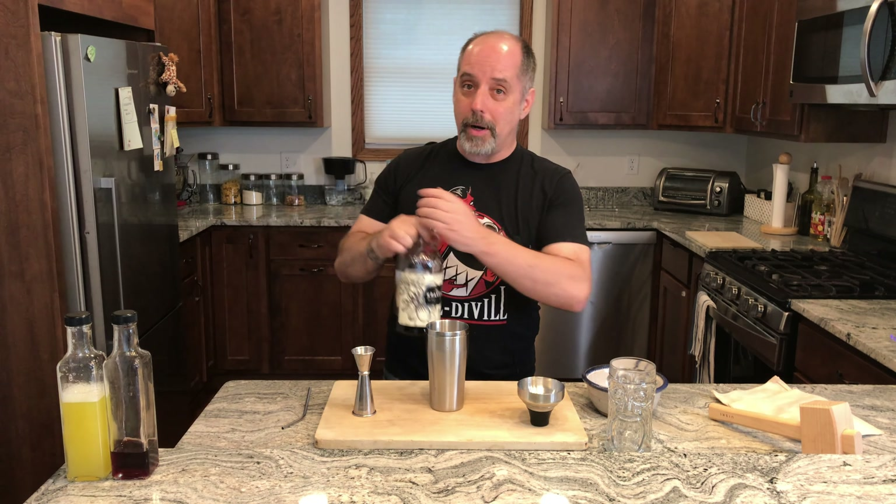Now, there is no garnish listed for this drink. The website does show some pineapple leaves in it. My pineapple leaves didn't turn out very good this time, so I'm not going to bother with the garnish. But I am going to put a cocktail umbrella in to elevate it.